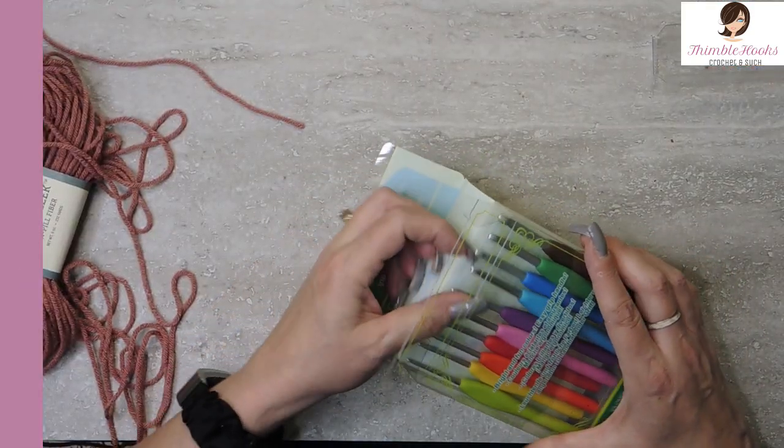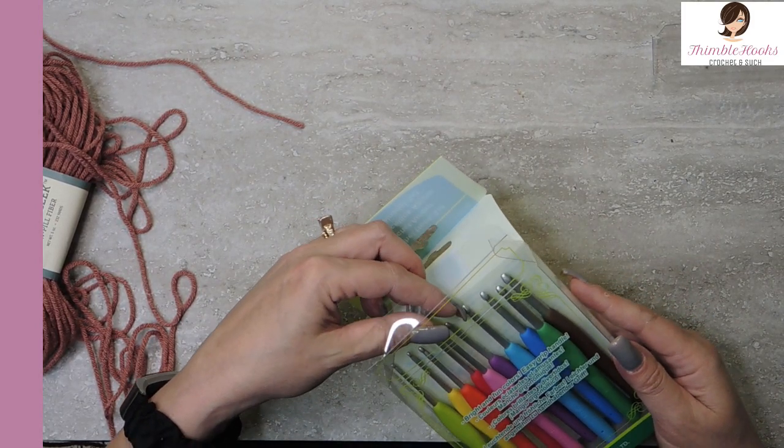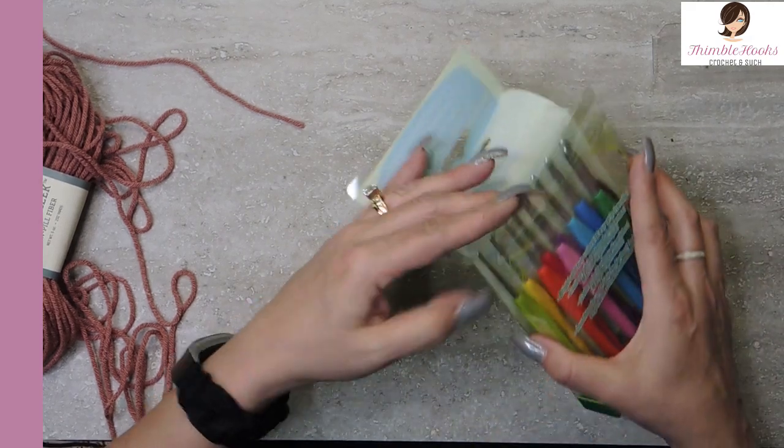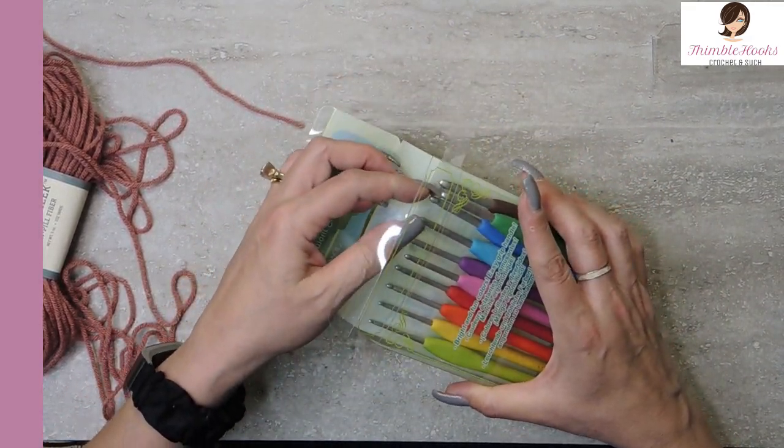One thing I'm not going to give them any bonus points for is that this doesn't come with a box — just this plastic stuff. I hate these plastic things. The edges are always sharp and jagged.